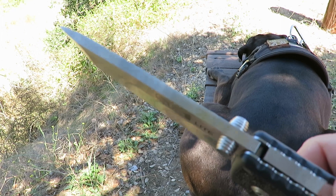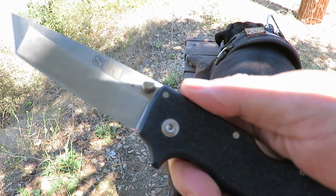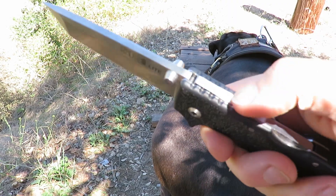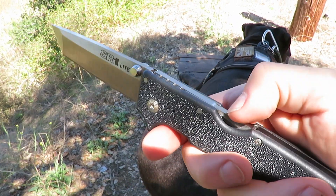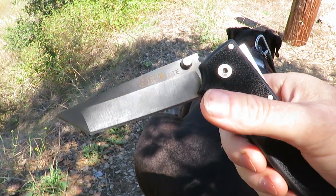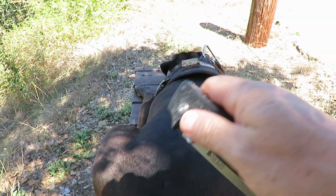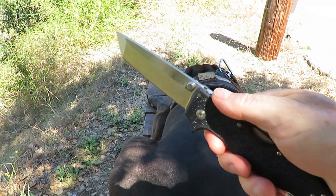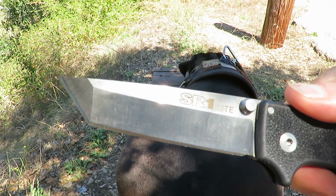That is a pretty stout blade. They also do a clip point version, which I have as well. These blades are so stout you can flick it open with a flick of the wrist - all that weight there.